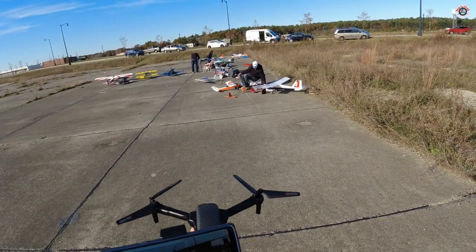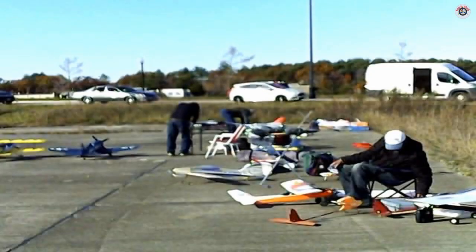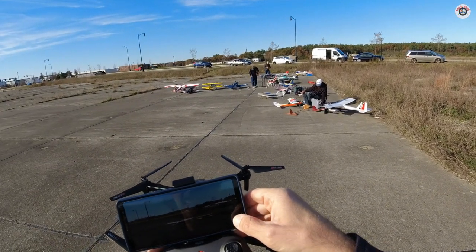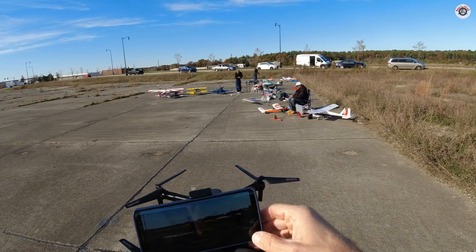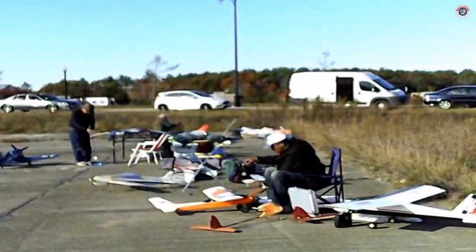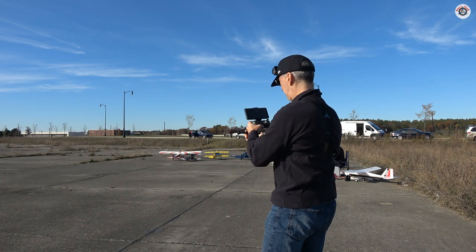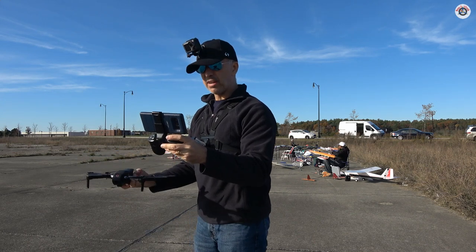It took pictures, but somehow the pictures look very — I don't know why — zoomed in, like a not-a-fisheye lens. Okay, I'm going to start video now.